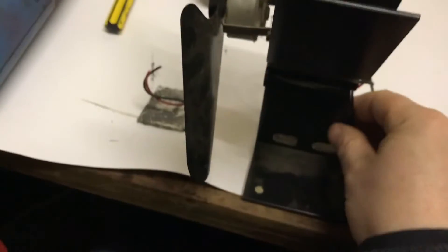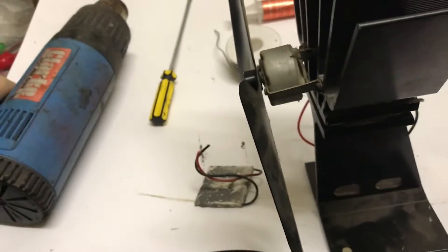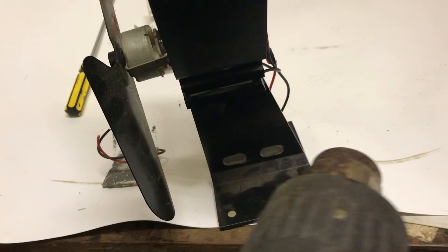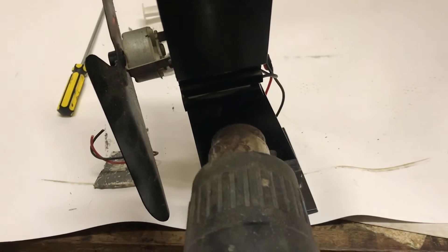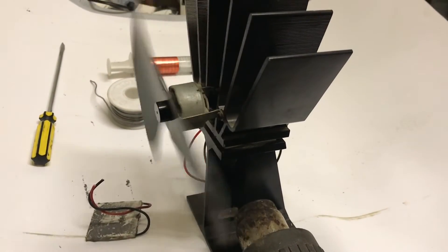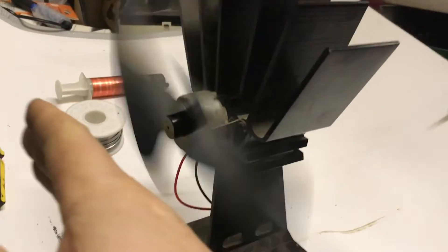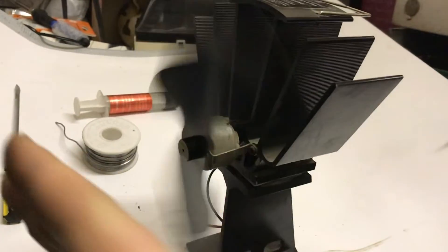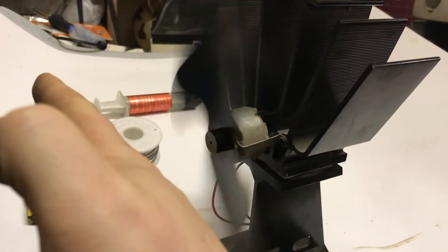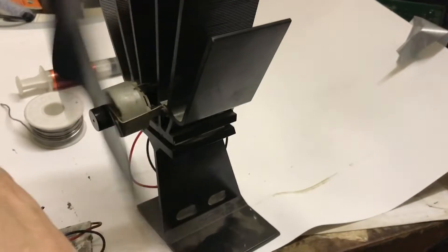Now it's all connected back together. I just want to test it to make sure it's rotating the correct way. To do that, get the heat gun and leave it pointing at the base. And it's off — it's spinning! Brilliant, I can feel the breeze going this way. It is absolutely silent. That's pretty cool.